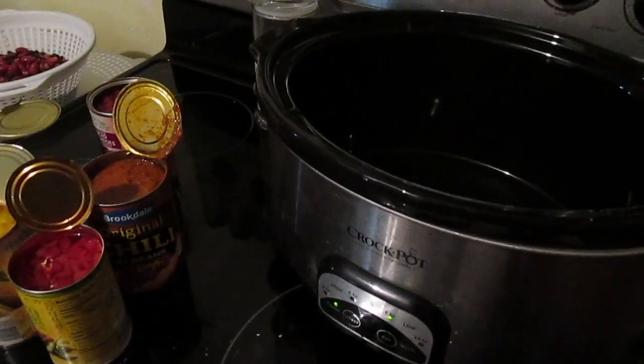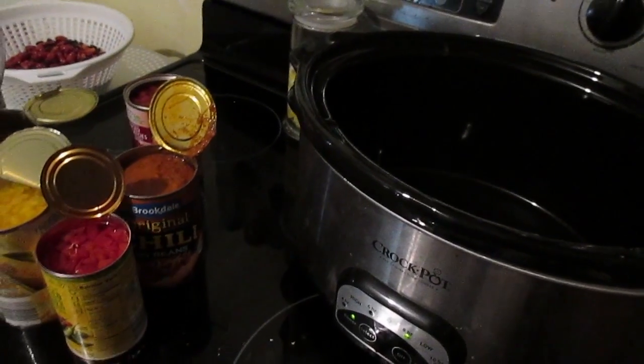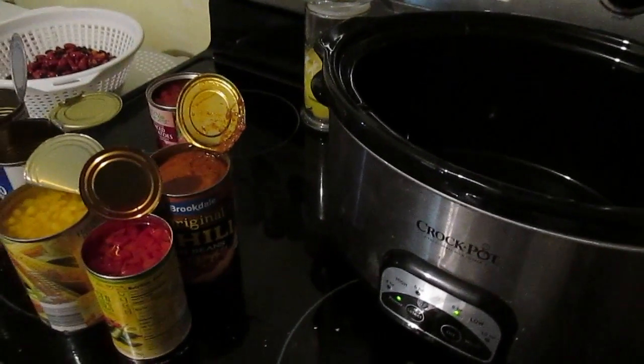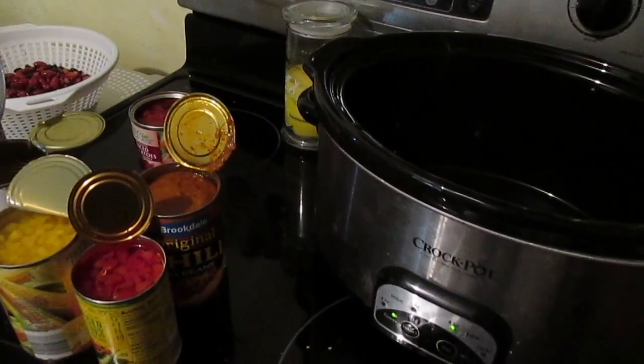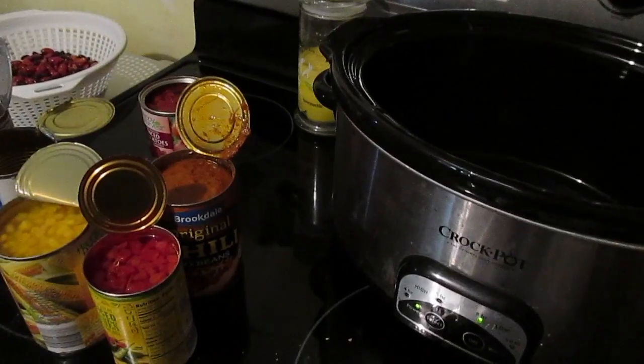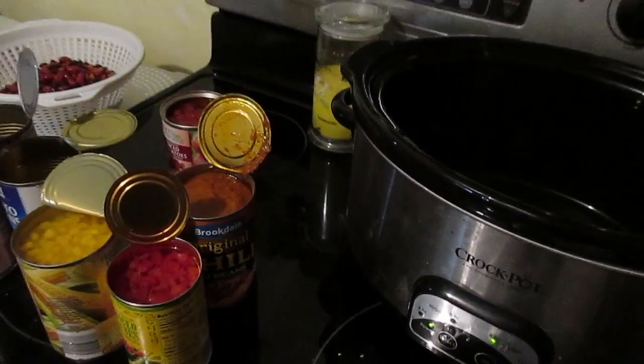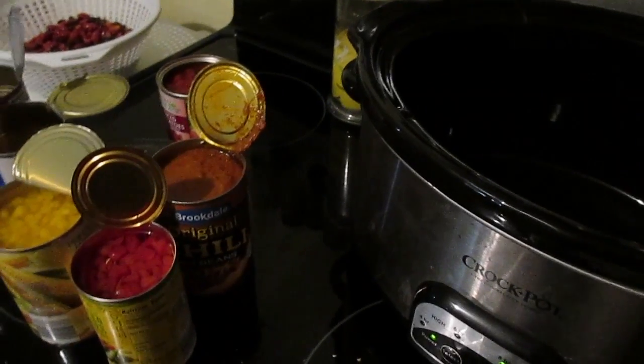Hey guys, so I haven't done a recipe in a very, very long time and I've been asked every once in a while — what's up with the recipes? I've kind of run out of recipes, but I wanted to share this one because it's a frugal dinner meal that you can do if your family is not super duper picky, and it's called seven can soup.